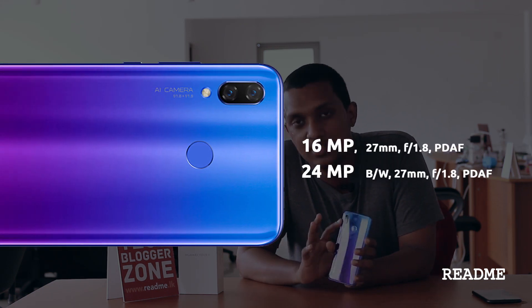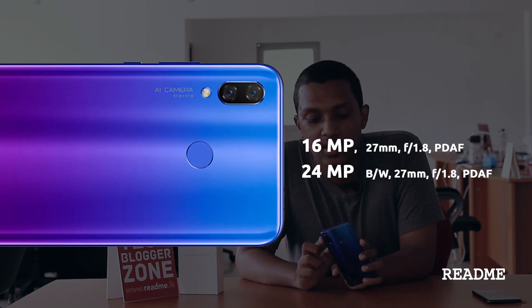Getting into the cameras — both these phones have four cameras on them, four AI-powered cameras. Basically they have two cameras at the back and two cameras in the front. On the Nova 3, the back camera has a 24 megapixel monochrome lens and a 16 megapixel RGB lens. On the front we have a 24 megapixel lens and a 2 megapixel lens.